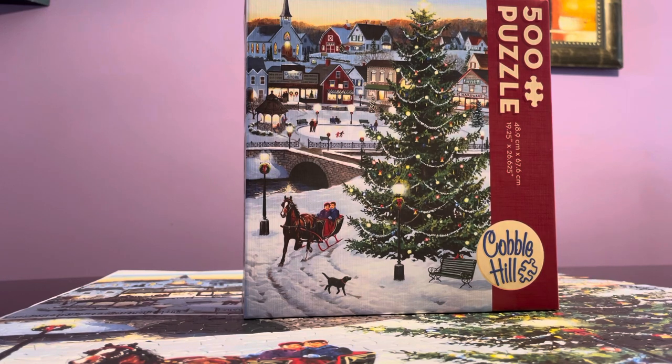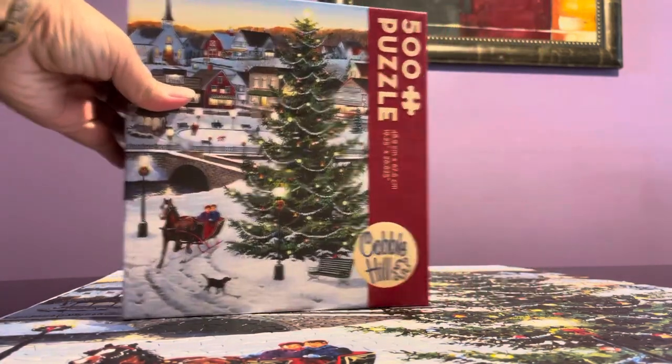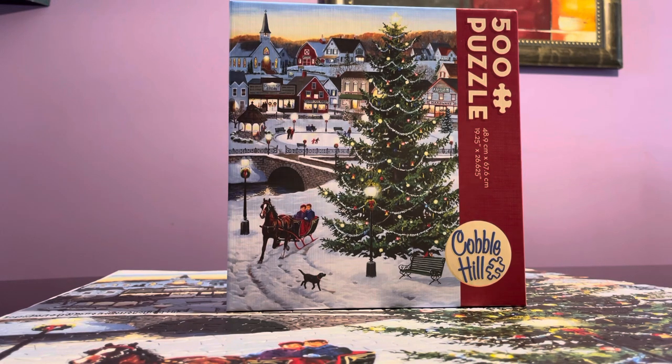The puzzle pieces are large, so it's easier to work with. The only downside is too much glare — I'm not sure if it's just the specific colors. One good thing is that you can pick up a lot of pieces and there's no false-fitting; you can be really sure that a piece belongs in a particular spot.